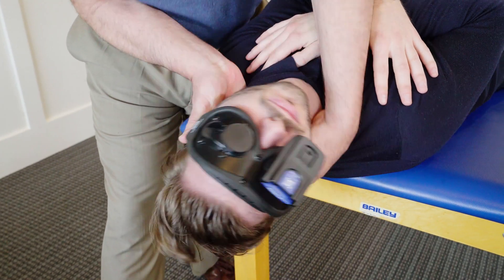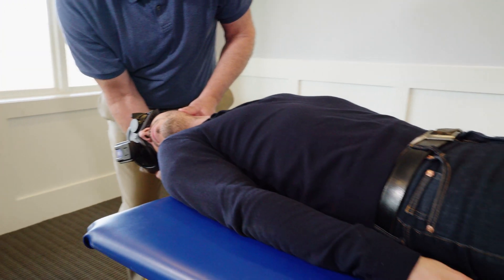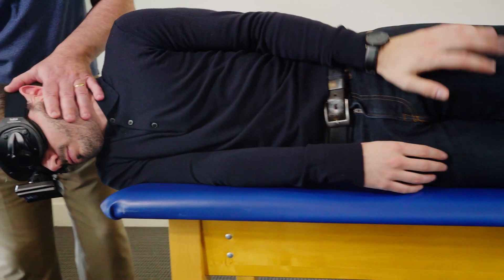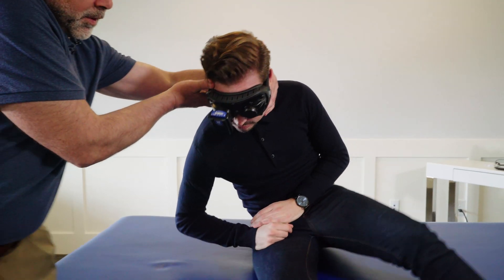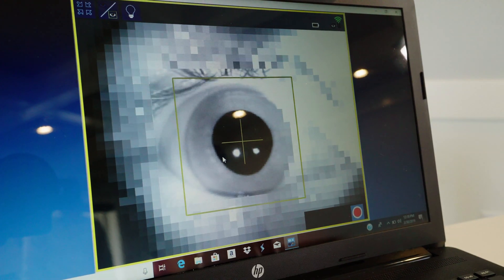Next, rotate their head really quickly to the opposite side. Thirdly, you're going to have the patient roll onto their right side and then tuck their chin, and they'll remain in that position for 30 seconds or until the dizziness goes away. Finally, you'll bring them up into a sitting position where their chin will remain tucked into their chest, while still monitoring for nystagmus.